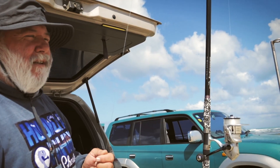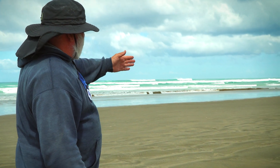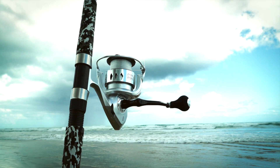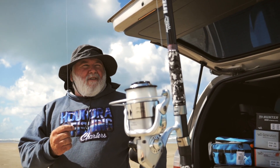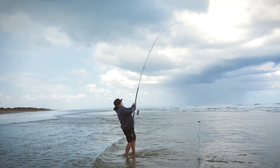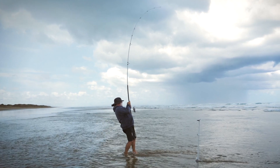I grew up with a tall rod because when you stand in the surf you like to keep the line above as many waves as you can, especially if there's a drift down the beach - which not many days you can fish on this coast without a drift. So I like a tall rod. It's a preference really - not everyone likes tall rods, it's just what you get brought up with I suppose.